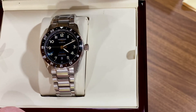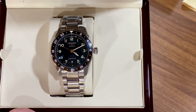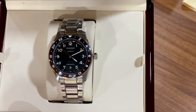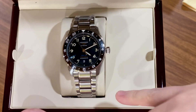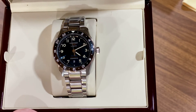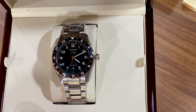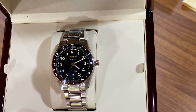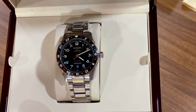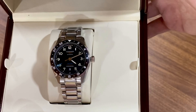I went with this one — it's very elegant, kind of reserved looking. Black is sleek. I also went with the bracelet because I always try to get the bracelet if I can. In my experience, bracelets tend to be harder to find on the secondary market after you already have the watch. You can always buy different straps, but I like to have the original bracelet too.